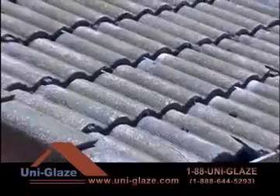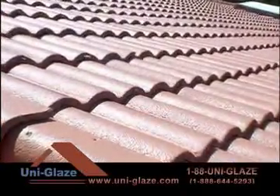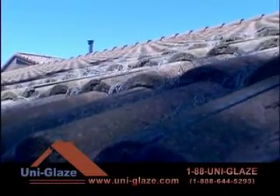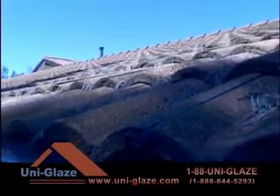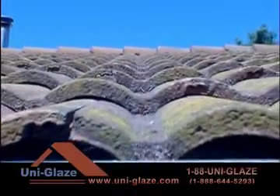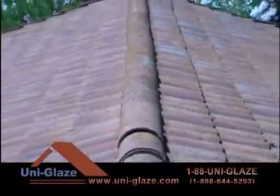Many homeowners traditionally replace their roofs every 15 to 30 years depending on climate zones and geography. Tearing down old roofs is bad for the environment and bad for your wallet. Roofs are not biodegradable — every year, millions of tons of discarded roof tiles clog up and pollute landfills throughout the country. With the escalating costs of re-roofing,